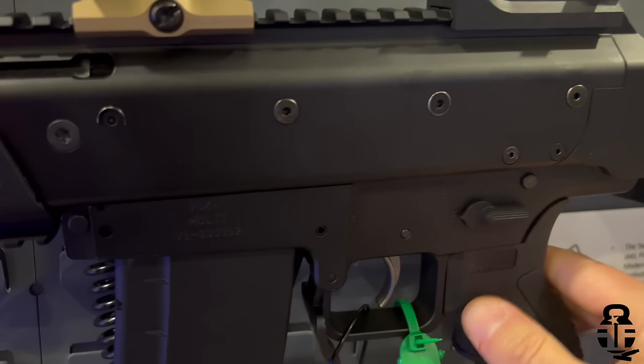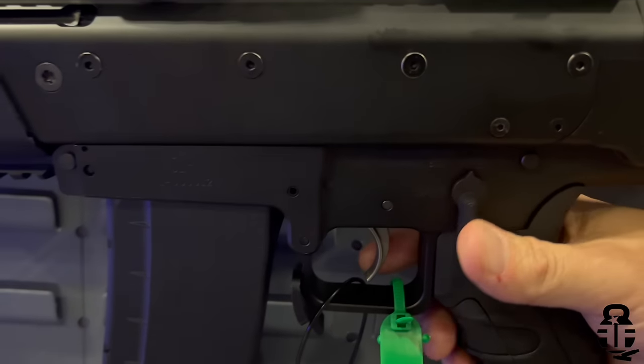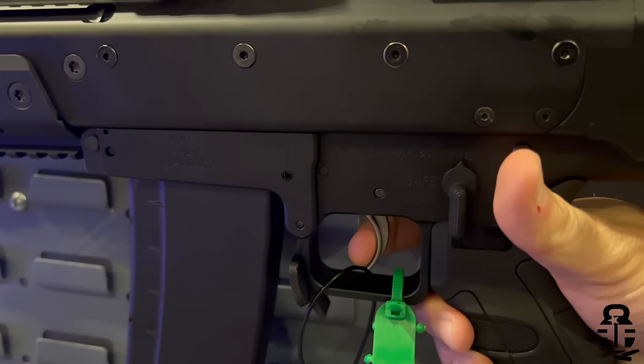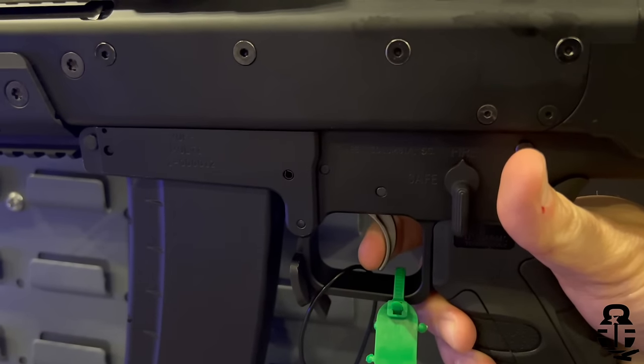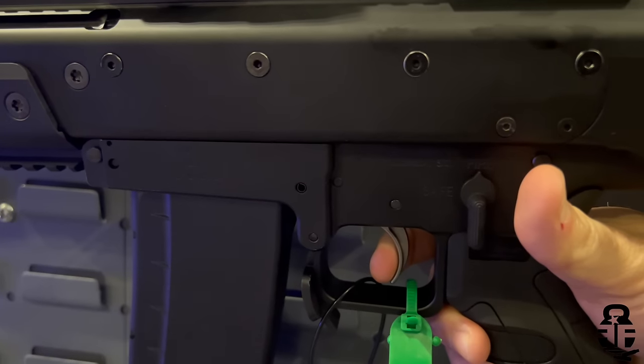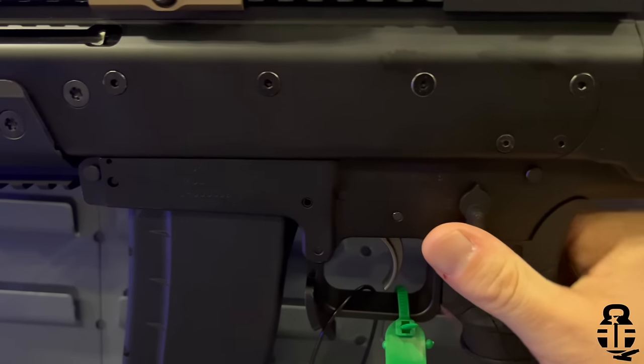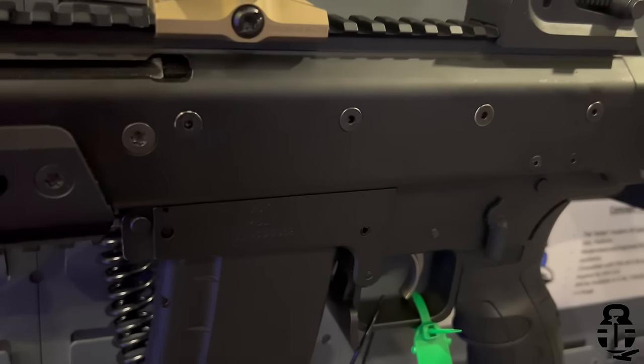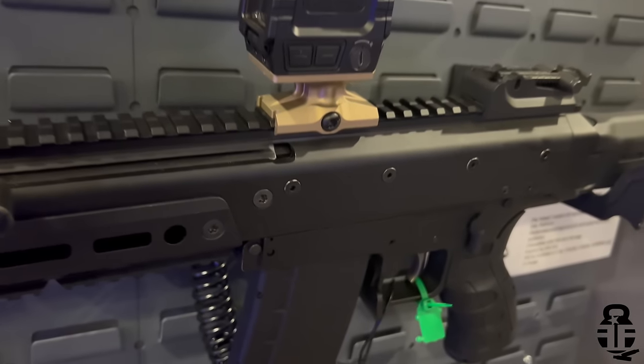You're also going to have some rail space here for lights or lasers — if you like a side-mounted IR laser and stuff like that. And then a non-reciprocating, flippable charging handle as well. So that's the VOOC — we'll get some additional pictures of that for you guys so you can take a closer look.